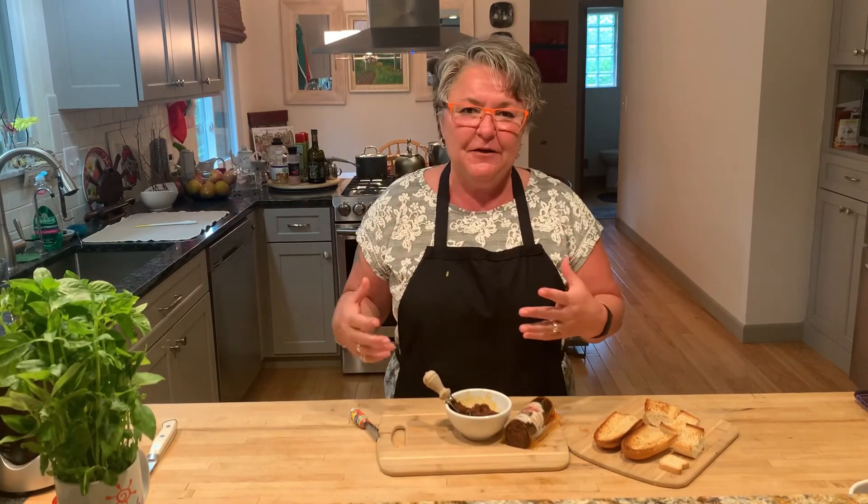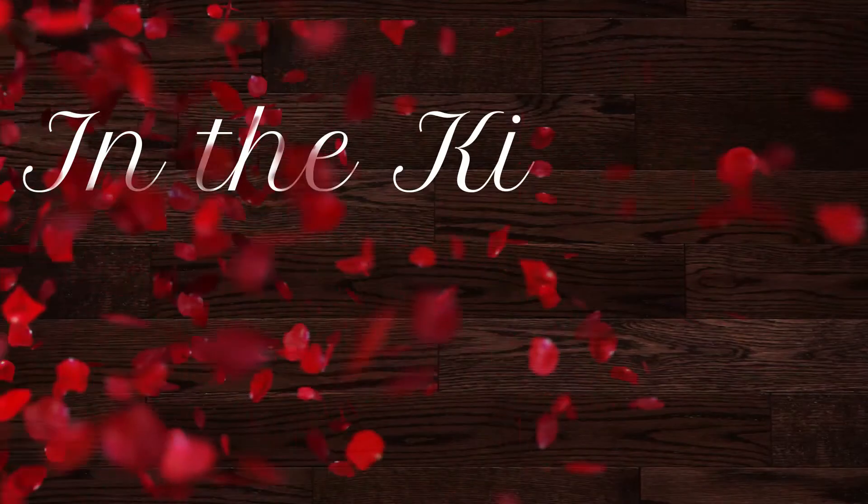Enjoy. Put it on everything and anything, as long as you can tolerate it. We'll see you in the kitchen next Sunday. Thank you.